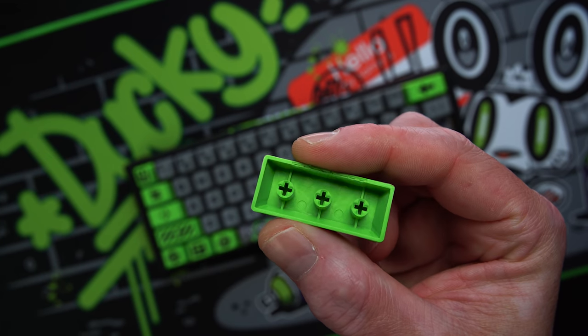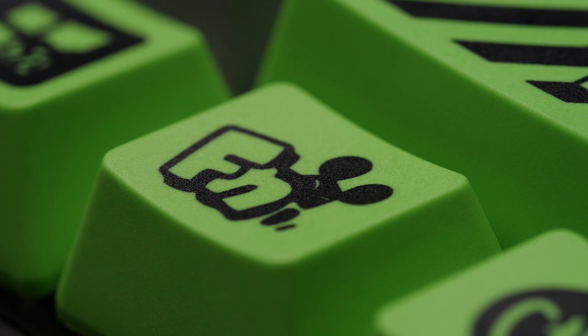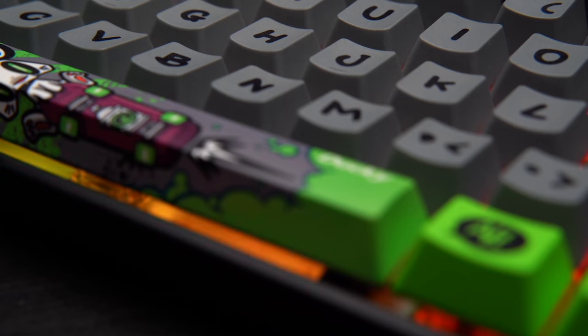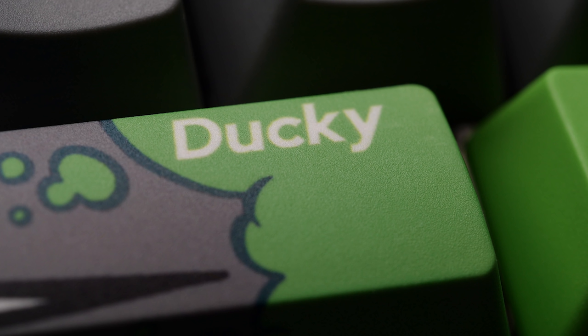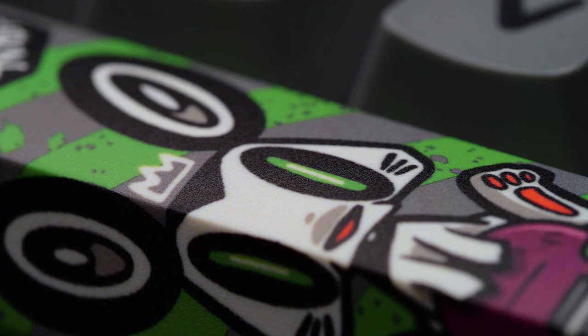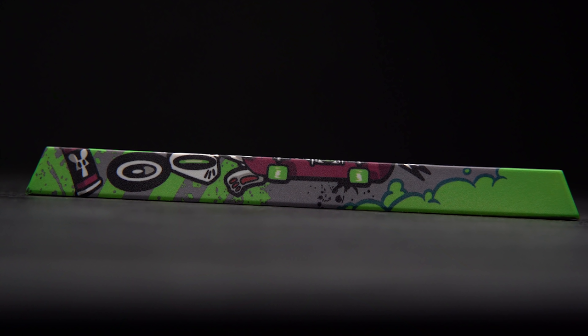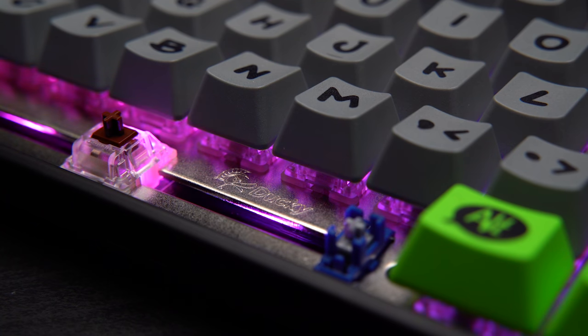Keycaps here are thick PBT and they're dye-subs, so they're not shine-through nor double shot. This is mainly because there isn't a single cap on here that you've ever seen Ducky use before. The cost to produce double-shot molds to support this entire set would be insanely expensive and would drive the cost of this board up even more. Unlike most of Ducky's boards, you only get one spacebar option here, and it's a full Bounce mouse graphic — very fitting with the theme. You either like it or you don't. You do still get RGB lighting here, handled on the board as there's still no software, as well as all the most up-to-date stuff on the PCB.